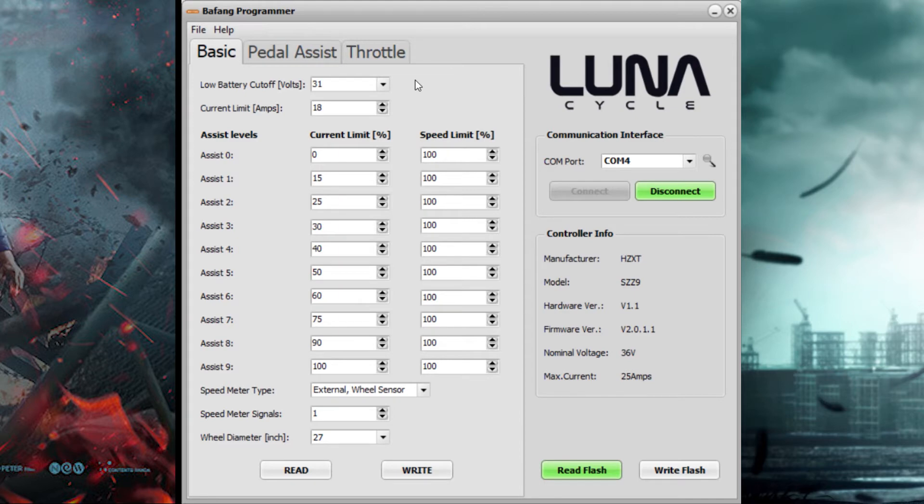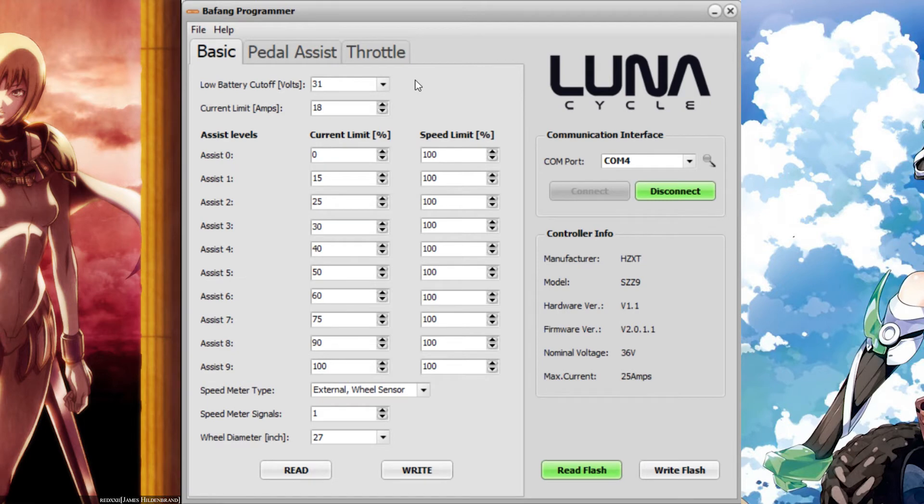One important tip on this page: make sure that you set your current limit to 18 amps if you have a 750-watt or lower rated motor. That's because the Bafang cooling system for this type of motor is not as good as the ultra HD model, so in the long term you will have a better lifespan for your motor.